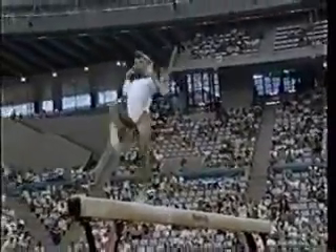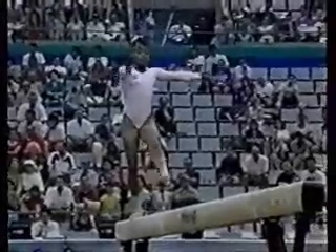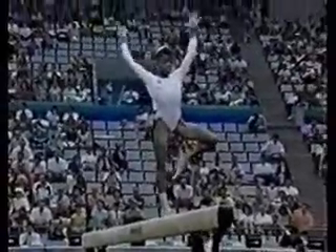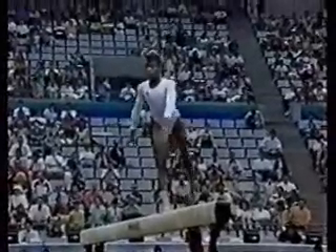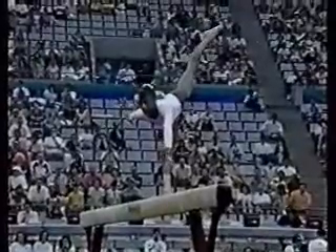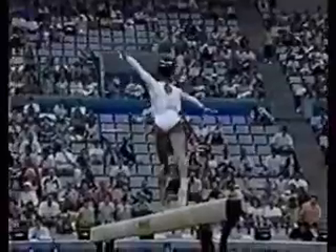Bit of a mistake right there — she should have ended high on her toes, but she dropped her heels a little bit. All week she's been in so much pain — tendinitis in her ankles. John, she looked a little tentative, especially in this scale. This is a tough move; it's almost sideways on the beam. You can see her shaking just a little bit.